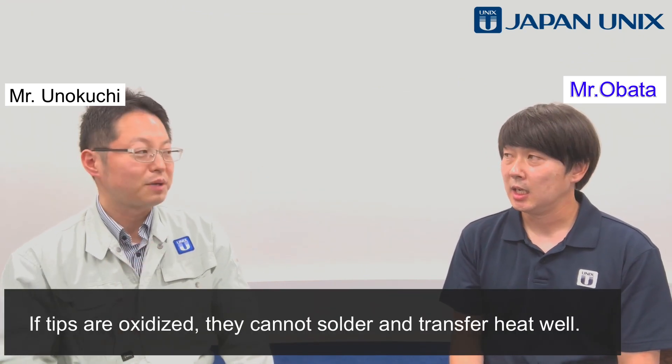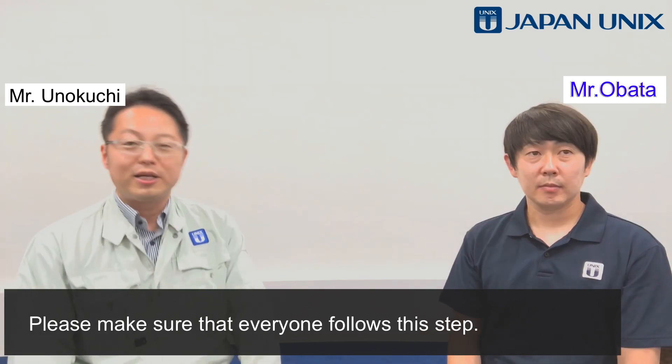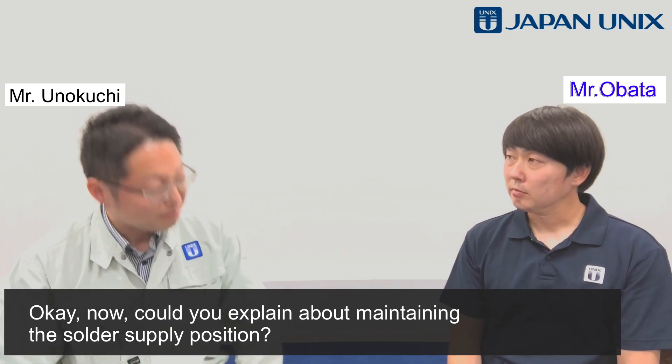It's simple but easy to forget, so make sure you do this. If tips are oxidized, they cannot solder and transfer heat well. Please make sure that everyone follows this step. Now, could you explain about maintaining the solder supply position?